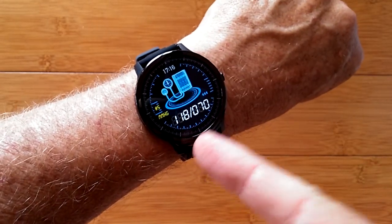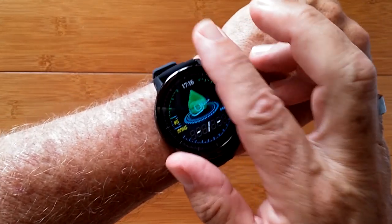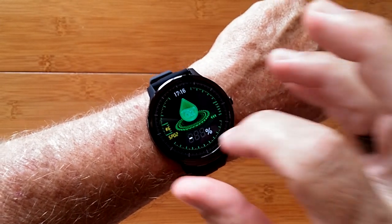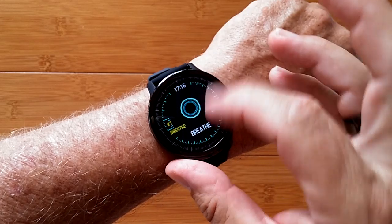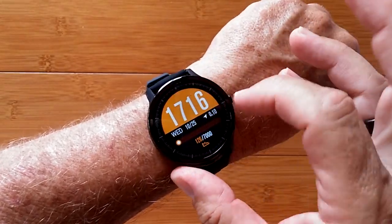You've got blood pressure that also immediately starts doing the measurement when you hit this screen, and the same thing for blood oxygen. All three of those things are calculated and transferable to the tethering app. You've got a breath computation thing, a music player, and back to your main screen.